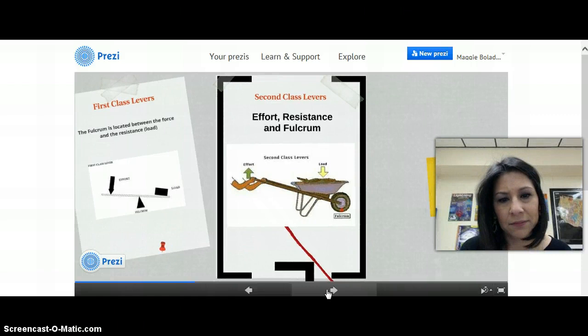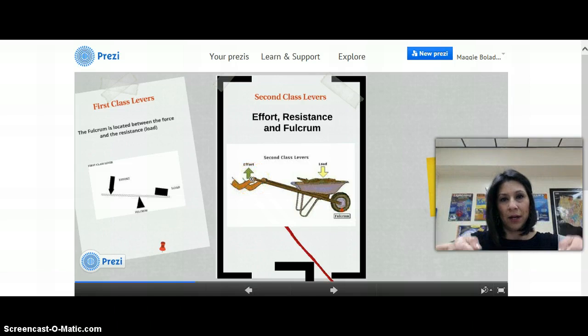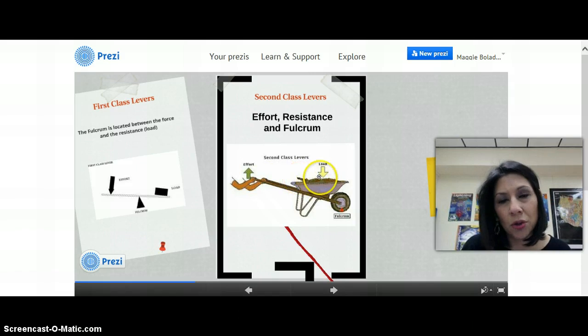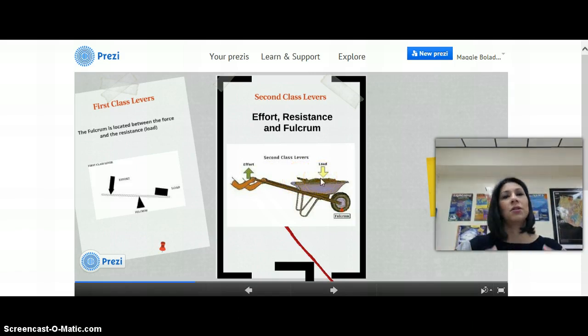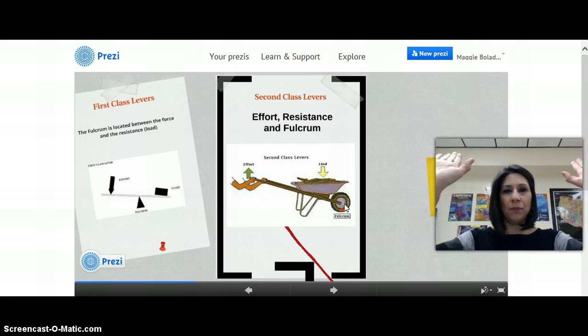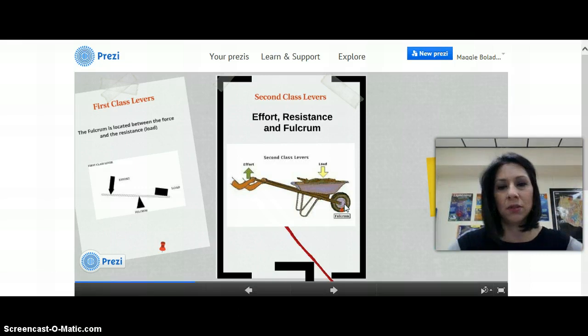The second-class lever — notice that the fulcrum is at the end. You've got effort, which is how you carry the wheelbarrow; you've got to pick it up so that it rolls on its wheel. Then you have the load right next to the effort, which is the dirt or cement or whatever you're going to dump somewhere else. The fulcrum on the wheelbarrow creates a pivot point so you're able to push the wheelbarrow up and therefore the load comes out.